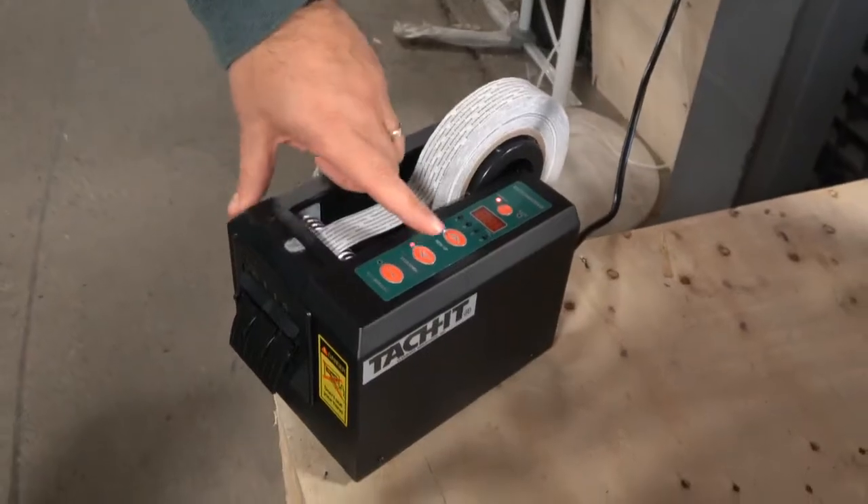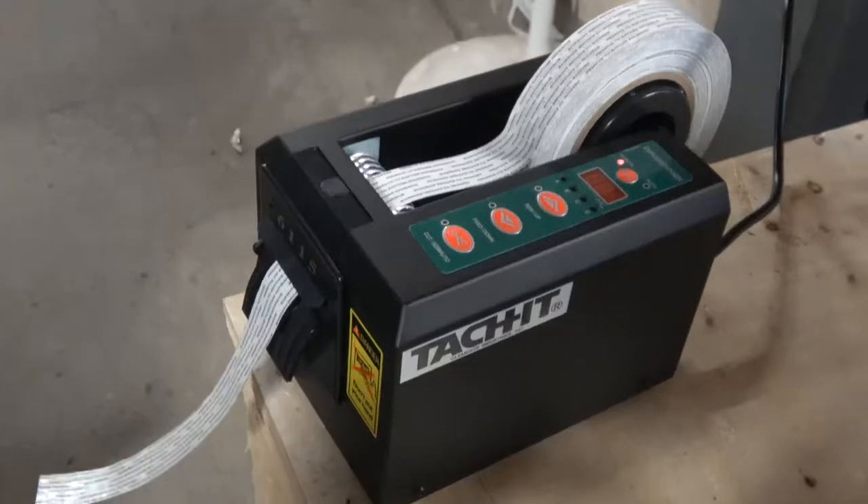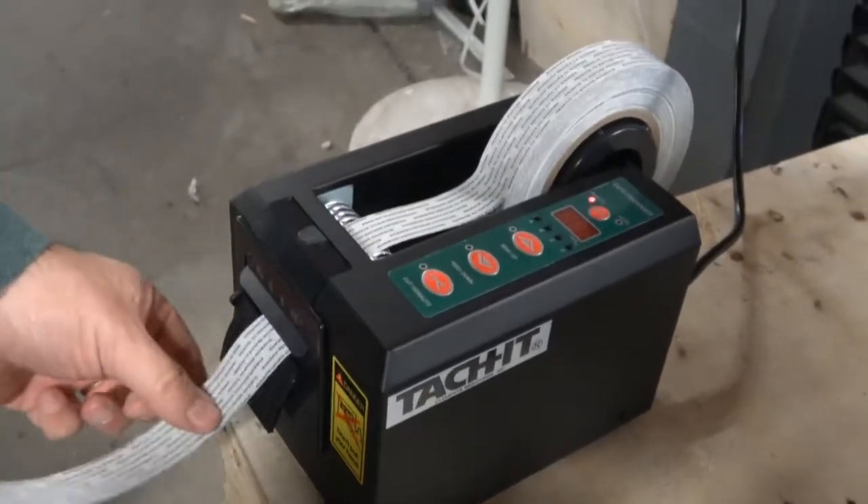This tape works fine in random length. I'm just going to press the button, feed out as long as I want, then press the cut button.